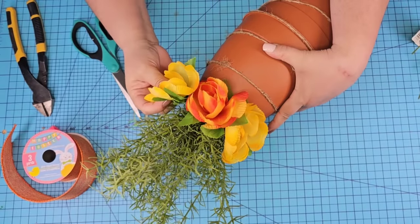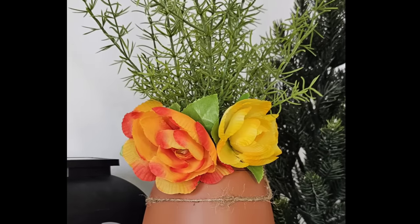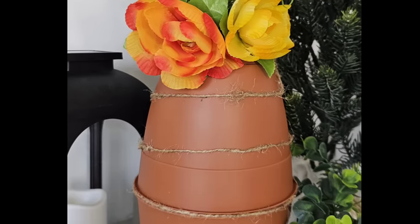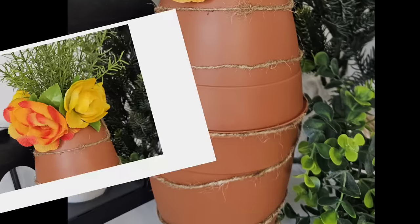This was easy, fast, and so fun. How adorable is this! It could be used during Easter, but it could also be used during springtime season anytime. What do you think? Let me know down in the comments.